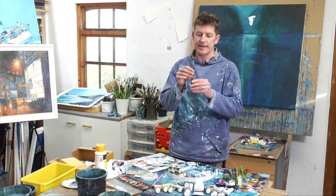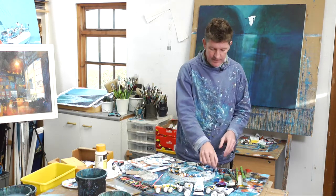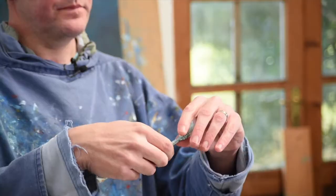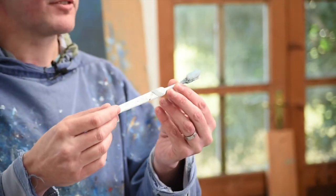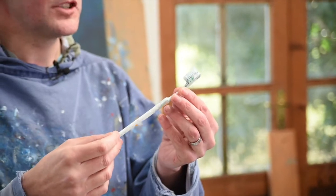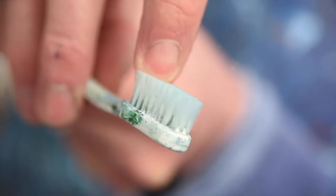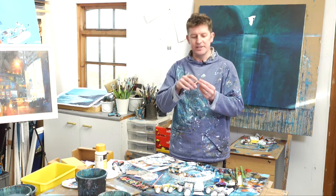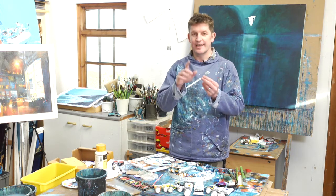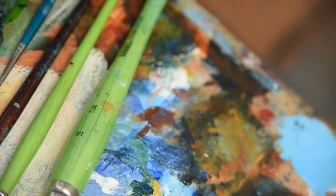A couple of last things we put paint down with. First, a good old toothbrush — any old toothbrush will do. Steal one from the bathroom or buy the cheapest one you can find in the supermarket. I'm going to show you how and why I use it, and it might be used in ways you're not thinking of, so keep your eyes peeled for that.